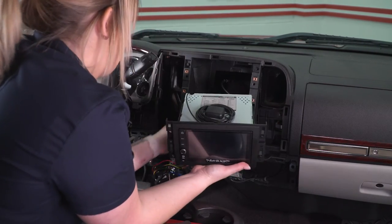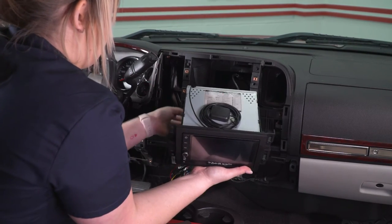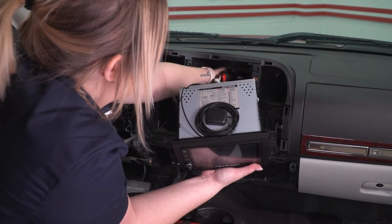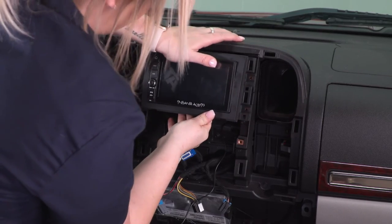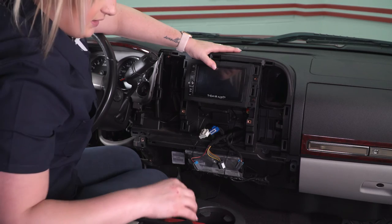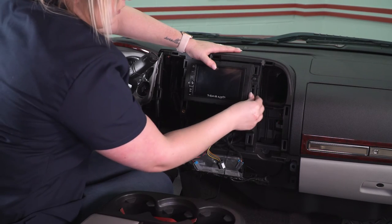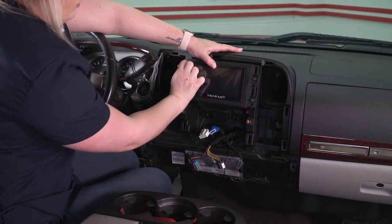I'm going to start to tuck our wires back and try to make them as clean as possible. We do have a lot more wires than what comes with the factory, so that's why we had to cut out that slot. I'm going to take this control box and put it in the back here — there's a slot in the back of the dash where we can put this into. Once that is sitting in place, we can take our factory 7-millimeter screws and start to thread those back in. We want to make sure before we put all of our panels back on that this is operating correctly, so once we tighten these screws down with our 7-millimeter socket, we can double-check.